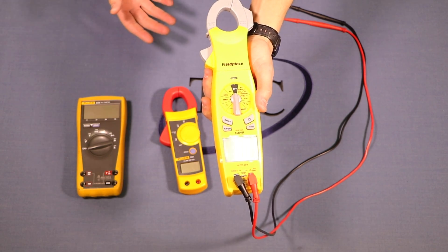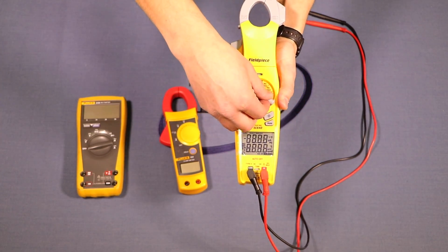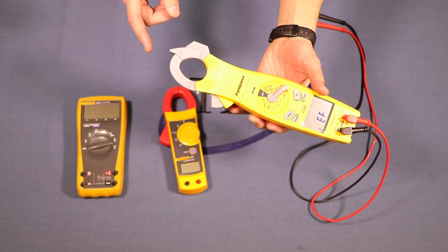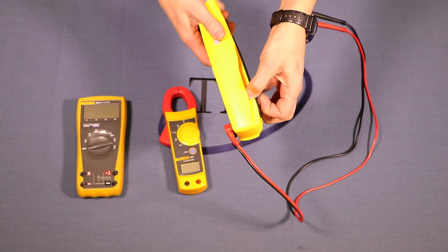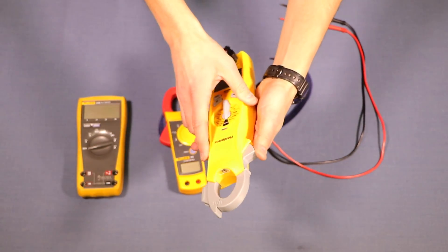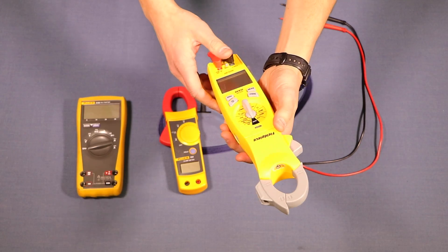There are other nice features to have above and beyond voltage and amperage. This meter has non-contact voltage (NCV) — switch it to NCV, hold it near an outlet or wire, and it'll indicate whether there's a presence of power. Other nice features: this meter has magnets so you can hang it on a furnace or condenser to make the display easier to see. When you open the clamp it turns on an LED light, making it easier to work in dark or dusty basements.